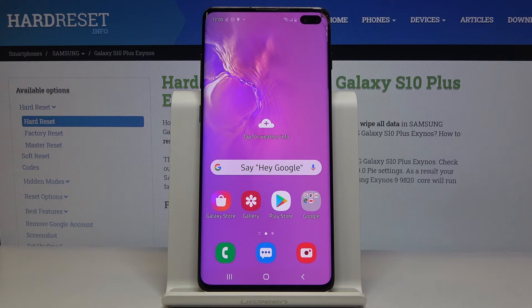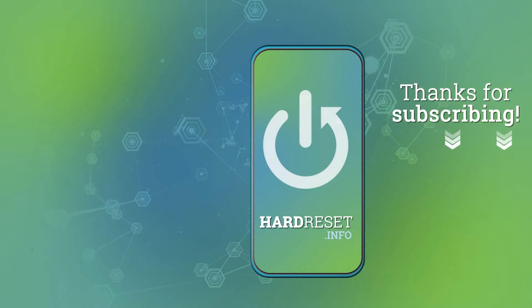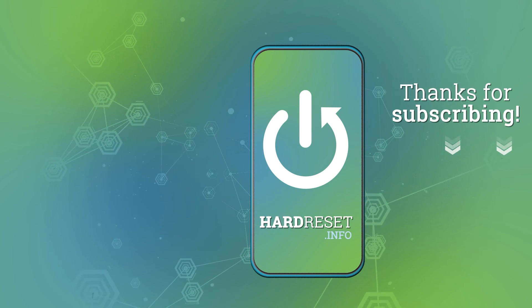Thank you guys for watching. Leave thumbs ups, comments, and subscribe to our channel. I'll see you next time.